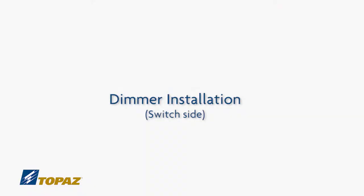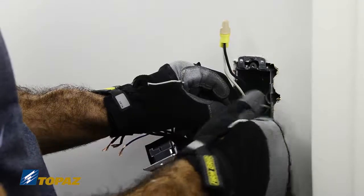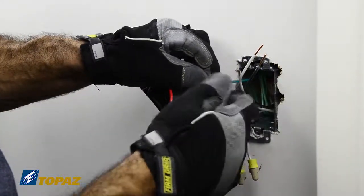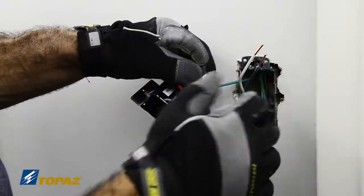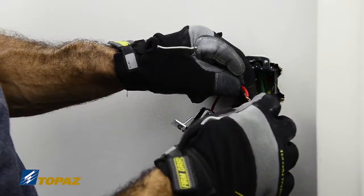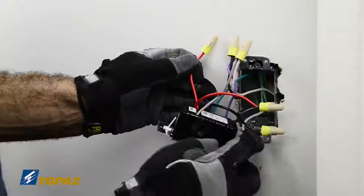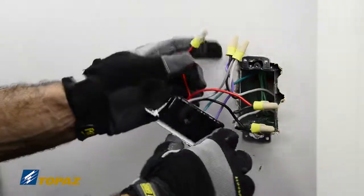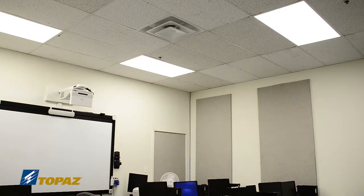The next step is to install the dimmer switch. Connect the ground wires and cap off the red lead if not using a three-way switch. Continue to connect the remaining wires. After connecting the wires, the dimmer switch can be used to control the output, adjusting both the brightness of the light and the energy usage of the fixture.